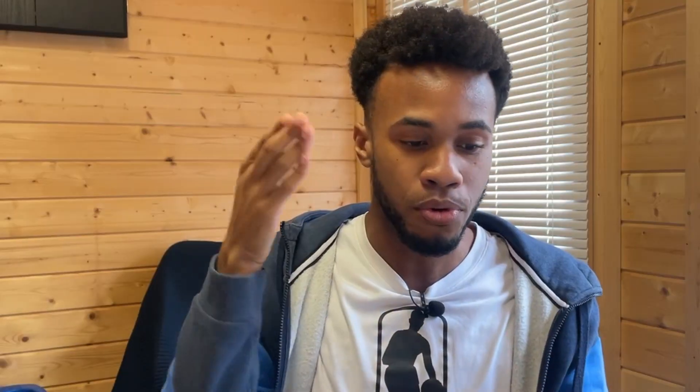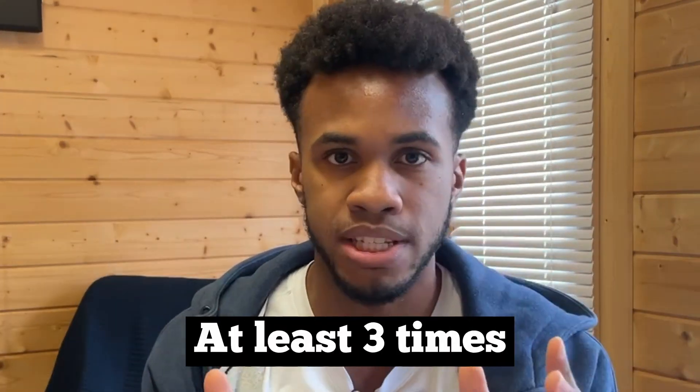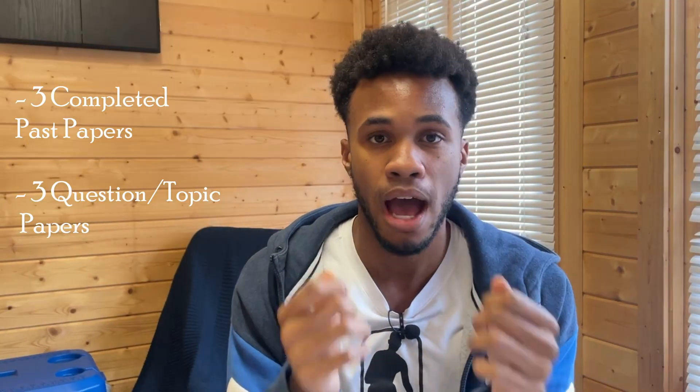In this way, you have gone through every single question in that past paper and answered every question correctly. Even if you've used a walkthrough video to guide you, you've answered that question correctly and now you know how to answer every question on that past paper. You also know, psychologically, what it takes to not only achieve a grade nine, but to get a hundred percent on a paper. I would suggest doing everything I've mentioned at least three times, so you'll have three completed exam papers and three sheets letting you know what questions you got wrong and what topics they were.